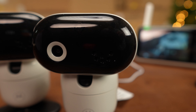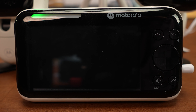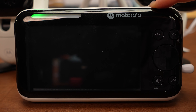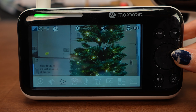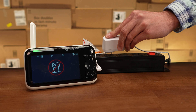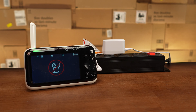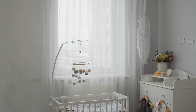Both cameras are equipped with a microphone and speakers for two-way communication and playing white noise. As for the handheld display, it maxes out at 720p resolution but you've got a generous 5 inches to check in on your little one. It's got an onboard lithium battery, but after around 8 to 10 hours of sporadic use you're going to have to connect it back to the supplied charger.